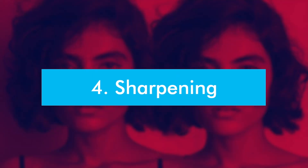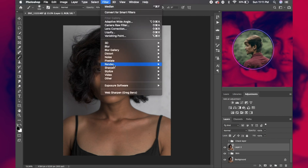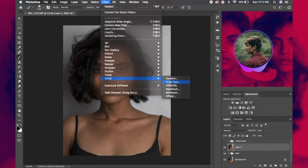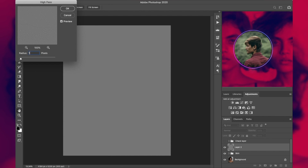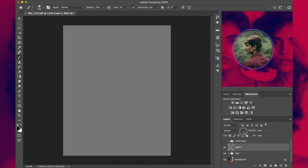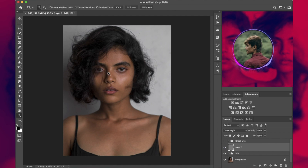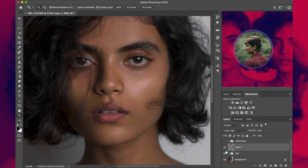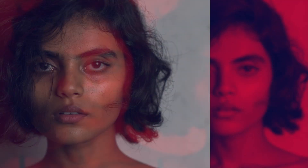Let's move on to our fourth and final step: sharpening. Merge them all into a new layer, then go to Filter > Other > High Pass. Keep the radius at 1 and press OK. Change the blending option to Linear Light, then zoom in a bit and check the before and after. This is what the final image looks like.